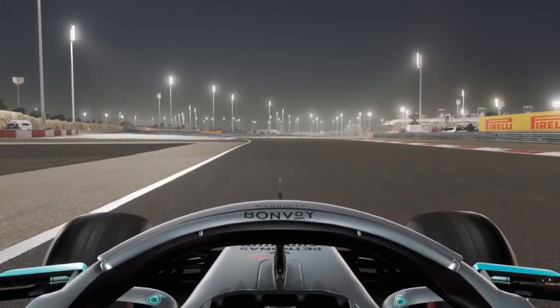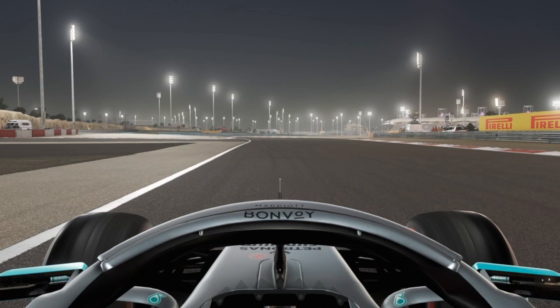Now we're heading into sector two, which has the downhill corners of turns eight and ten. Usually here I'd be changing my brake bias down from about 55, which I use for most of the lap, to about 51.